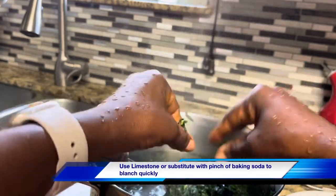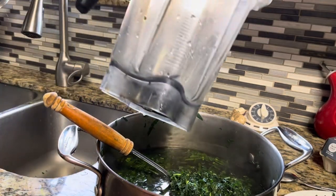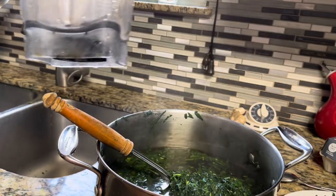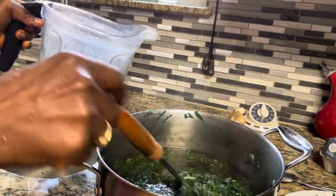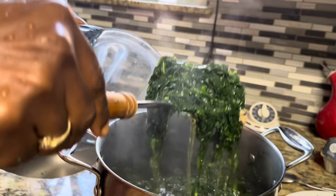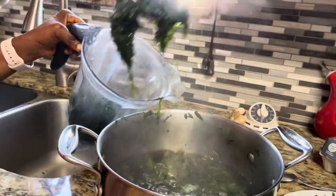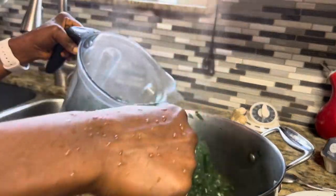What I'm going to do is use my blender. You can use your blender to do that work of washing by hand. I'm just going to remove some of the bitter leaves like this — you don't want to overcrowd your blender though. You will see why in a minute.